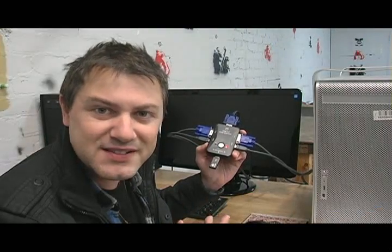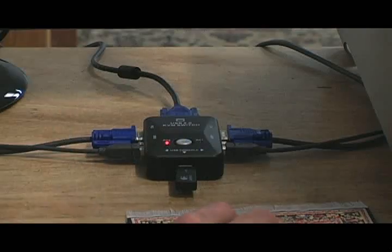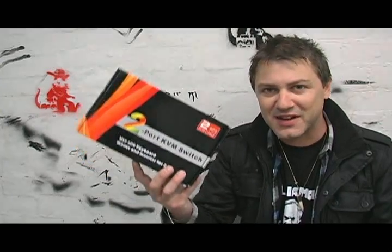What I really like about this KVM switch is that it basically cuts down on the time, space and power that you're going to use, and also the amount of equipment that you need to run two computers at the same time. So if this KVM switch sounds like something that would make your computing life easier, make sure you get yours today.